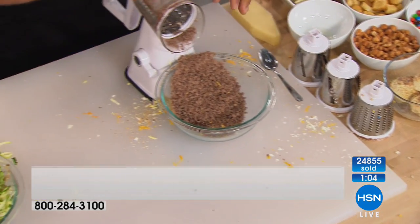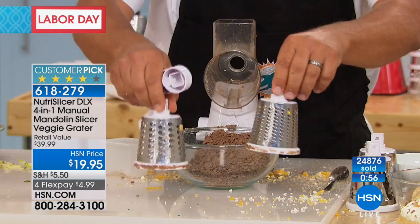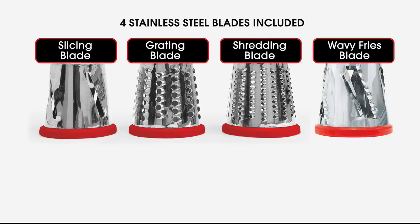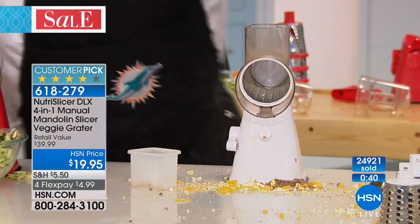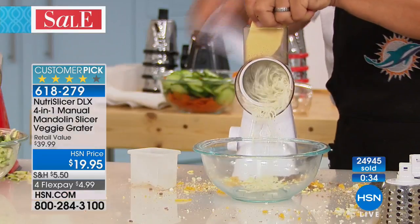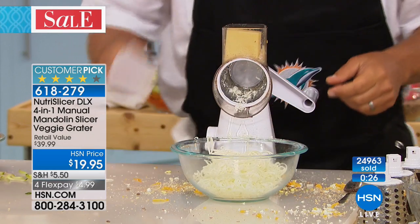With this machine, you can literally do just about everything but the cooking. You get all four drums: the coarse grating drum, the fine grating drum, the slicing drum that slices your vegetables, and that ripple drum that is exclusive to HSN. I'm going to put the fine grating drum in because for Italian dishes, for your hard Italian cheese like Parmesan — I think every restaurant should have one of these right on the table.